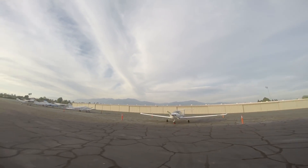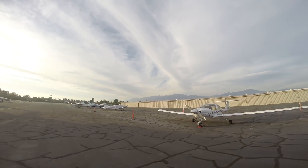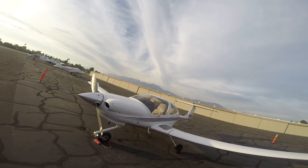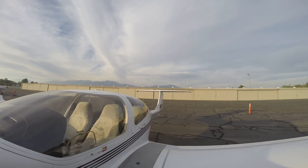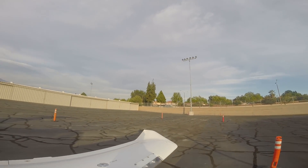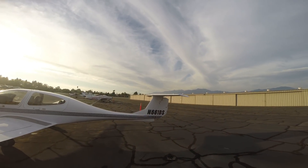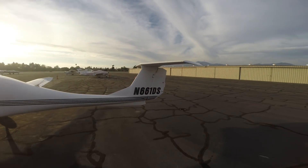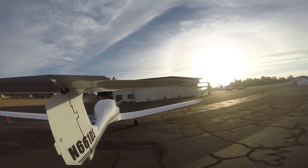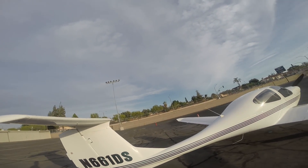Hi guys, Mike here. Today I wanted to walk you through the basics of flying an airplane. Last video I did, I made a pre-flight checklist, and so today we're going to go through basically the basics of flying a single engine aircraft like this. For our review today, we're going to be using this airplane. If you haven't seen the pre-flight video that I did, you can use the link right there and check that out.